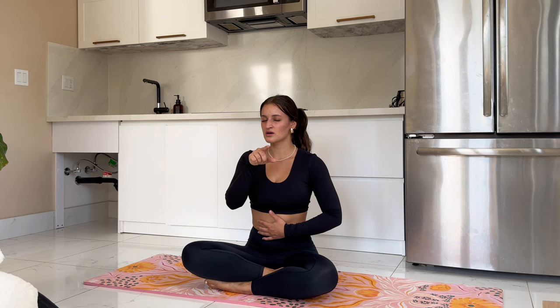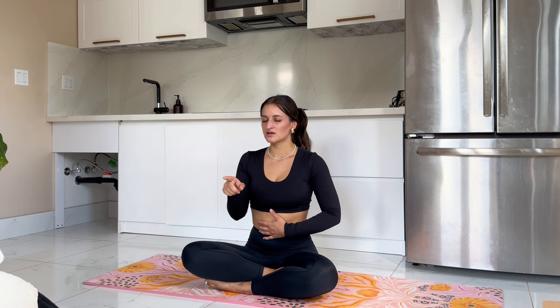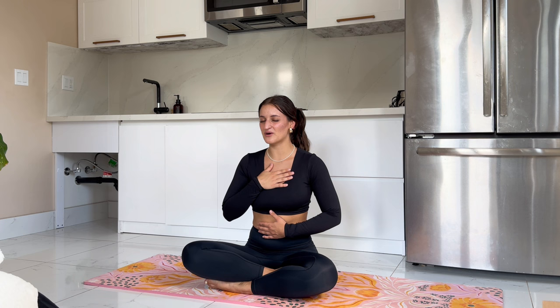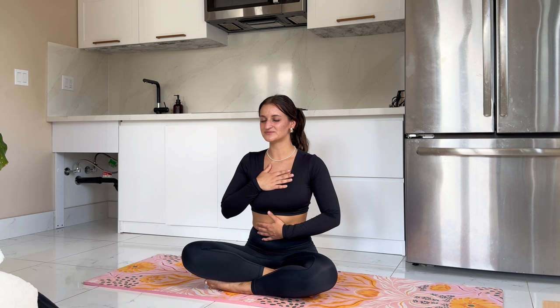In for 4, 3, 2, 1 — hold, 3, 2, 1 — exhale, 3, 2, 1 — hold, 3, 2, 1. I want you to find the courage to speak these things that you are thinking of. And hold. And exhale. Tell someone that you know supports you in your life. Speak it into existence. Comment it. Tell your friend. Tell your dog who is doing this next to you. Go ahead and take a few rounds of these breaths on your own, calling these into your life, congratulating yourself for leveling up, for keeping this promise to yourself day after day.